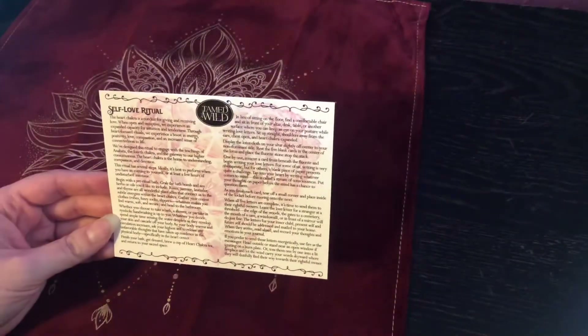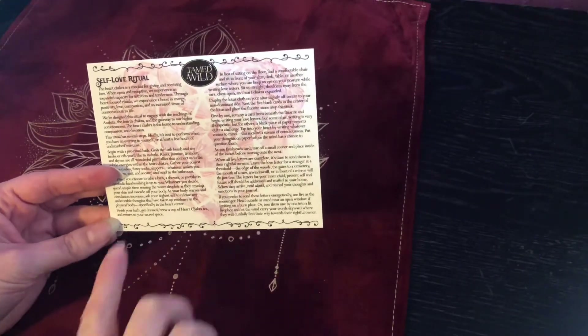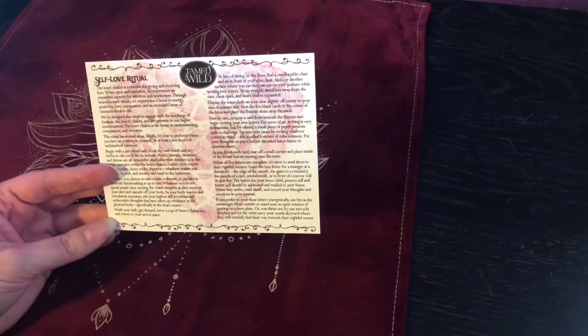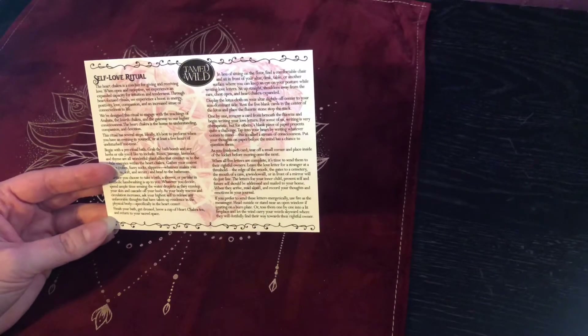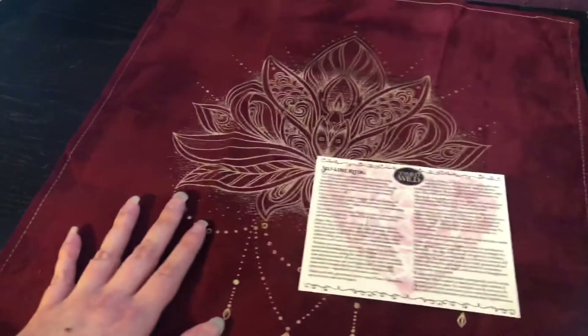Okay, I'm back. Let's see what it says to do next. It says: finish your bath, get dressed, brew a cup of heart chakra tea, and return to your sacred space. Okay, so let me brew some tea.